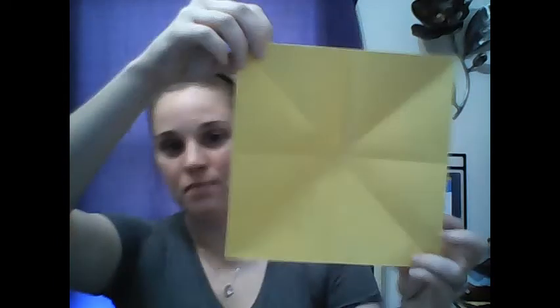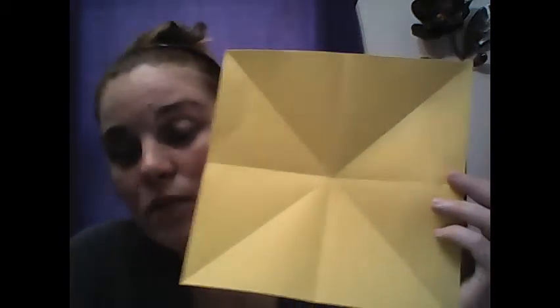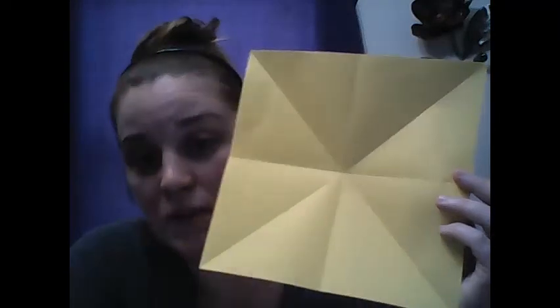Some people like to measure it so that it's equal distance, but I just folded mine. I already had this one from where I cut it, so I also folded it the other way, and then this way and that way. When I unfolded, I got this snowflake folding arrangement, and this is going to help me even out my shapes and lines so that it's symmetrical all the way around.